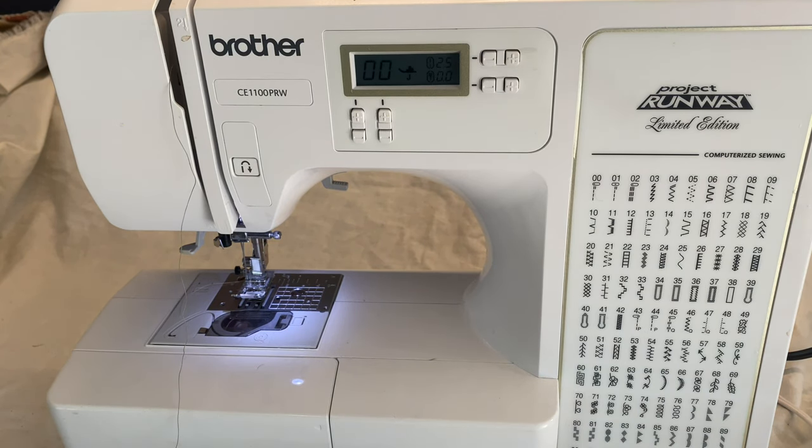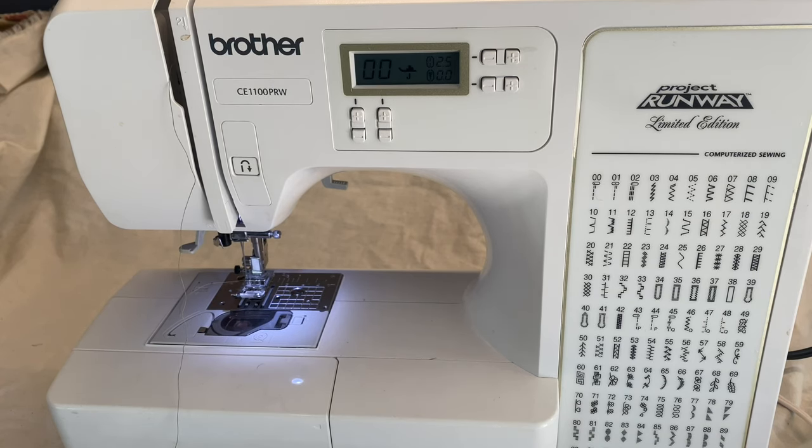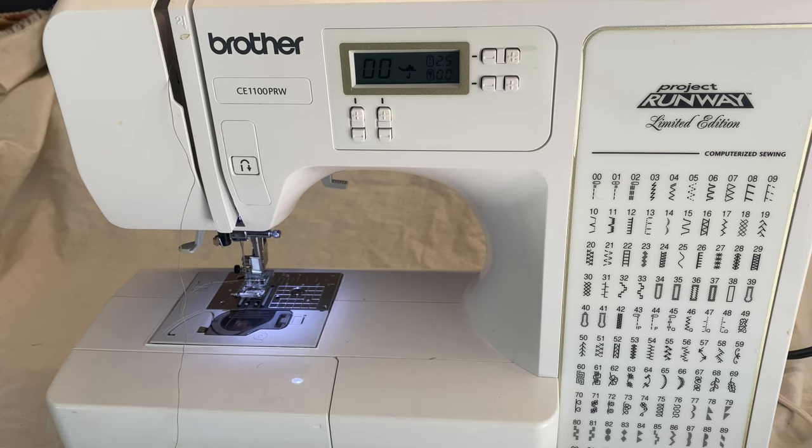Hello and welcome to one of the most highly requested videos of all time. Today I'm going to show you how to use the self-threader on my sewing machine, which is the Project Runway Brother sewing machine. I will have information listed down below all about that because I want to jump right in.